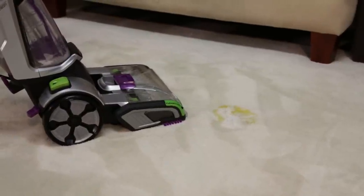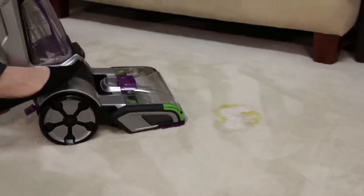Using the CleanShot feature on your ProHeat 2X Revolution Pet Pro is easy. We'll show you how.